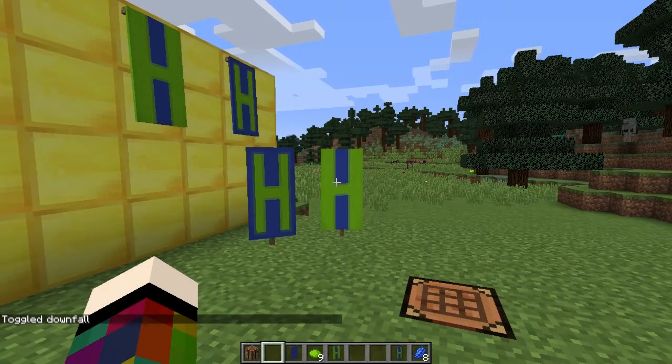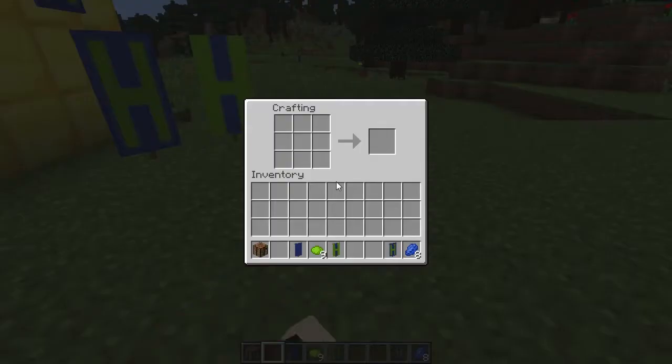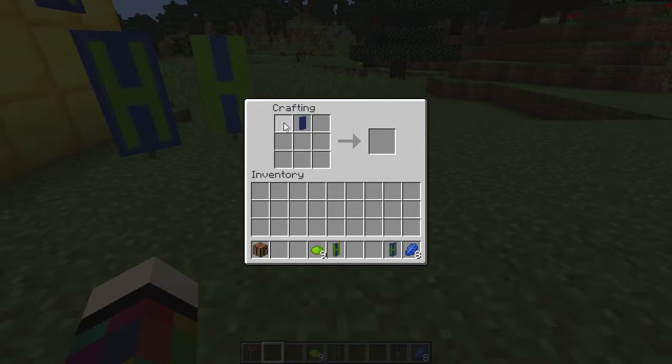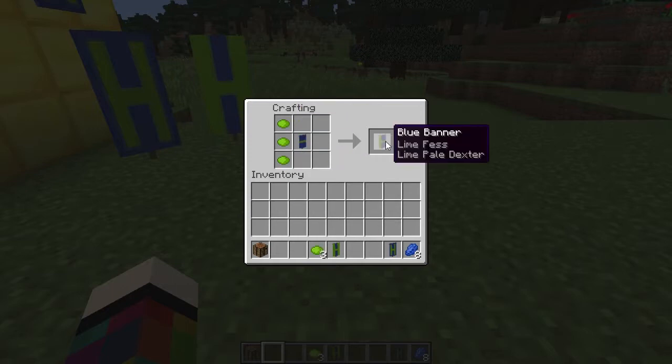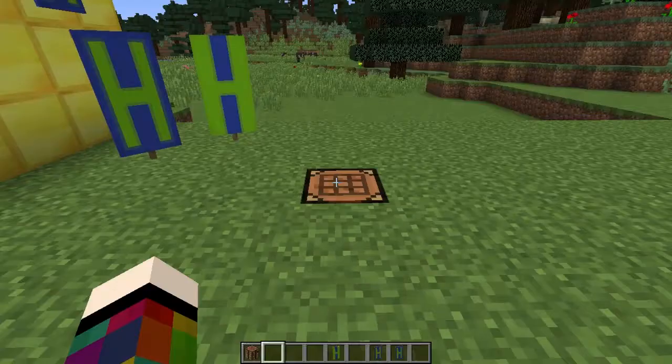To make a H you're going to need one banner, nine dye in the colour you want your H to be, and if adding a border eight dye of the banner colour. Put the banner in the top middle square and in the middle row across place three dye. Put that in the middle of the crafting bench and on the left-hand side place three dye going down. Put it back and to the right-hand side going down place three dye — that gives you your H. For a border, surround it with eight dye of the banner colour.